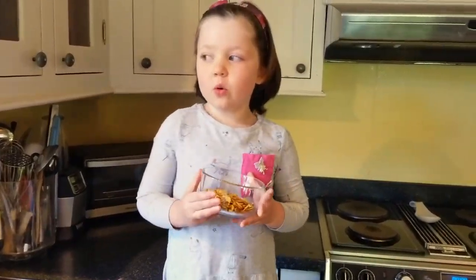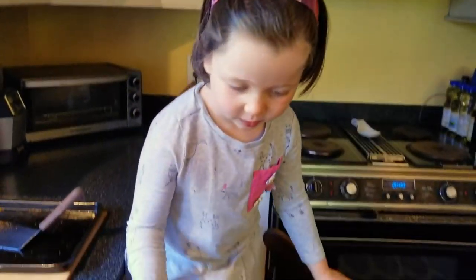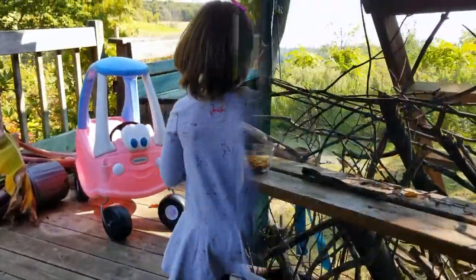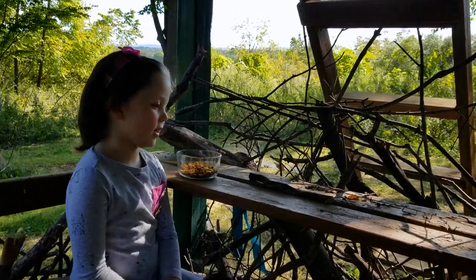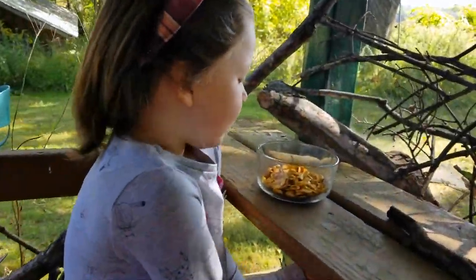Now we need to go find a perfect spot outside and enjoy our seeds. So let's go. Now we're outside and it's time to find a spot. Now we decided to go here, under my treehouse. Perfect spot to eat our seeds.